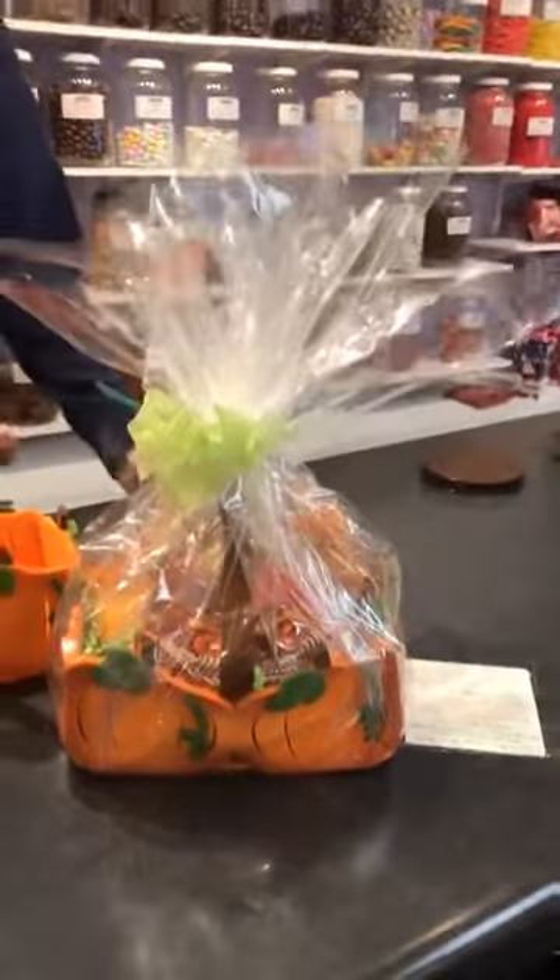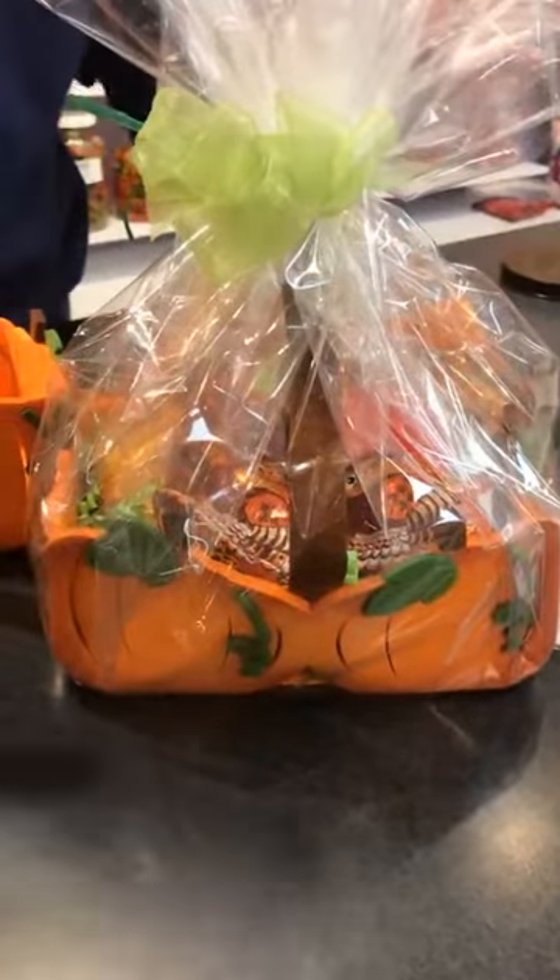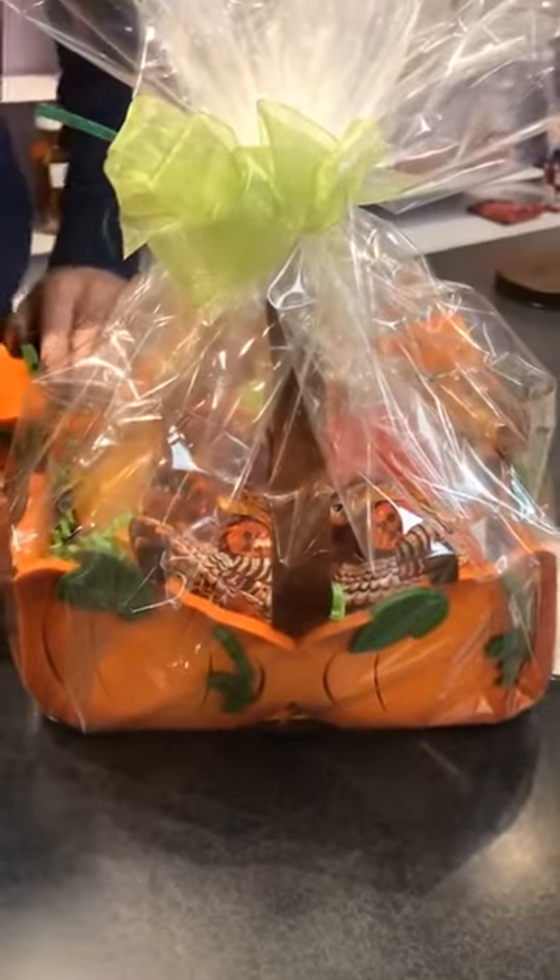Hey everybody, welcome to Wacky Wednesday! We took a week off last week, so we're back refreshed. Janet was just showing you this little hostess gift, or maybe a gift for a teacher or co-worker — something for the fall season.